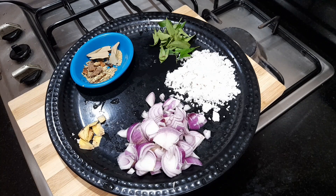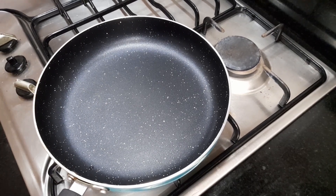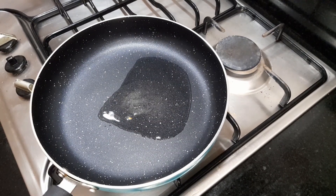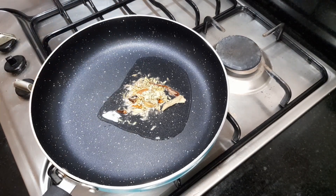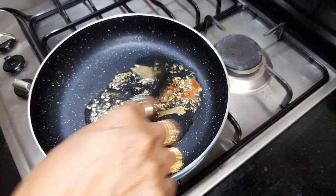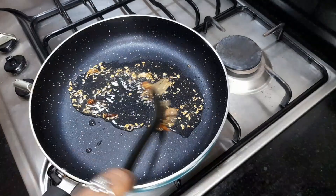Add Alicia, mix well. Put the sauce together and make the sauce. Fry the sauce.